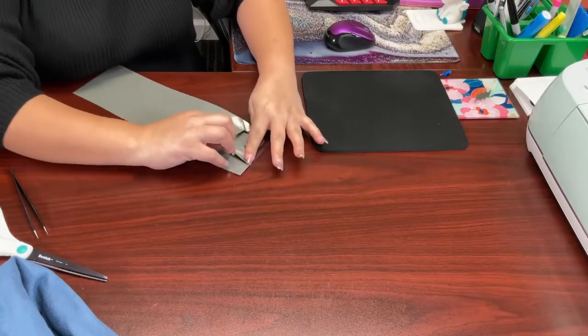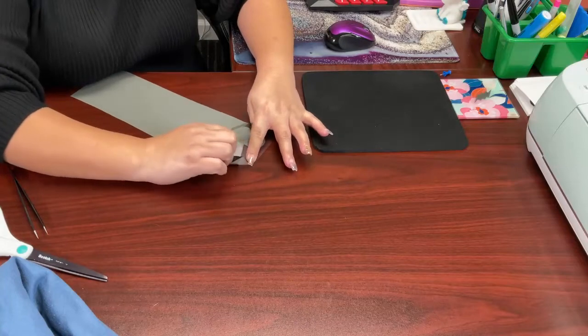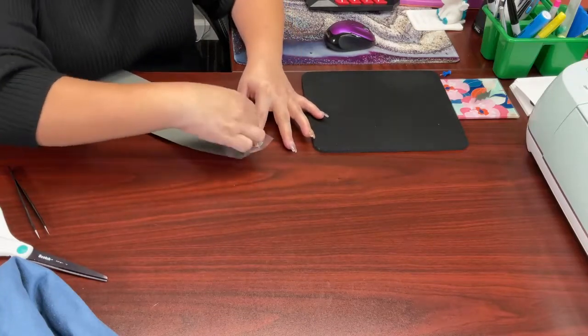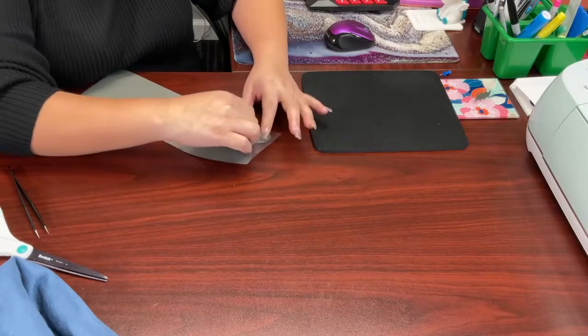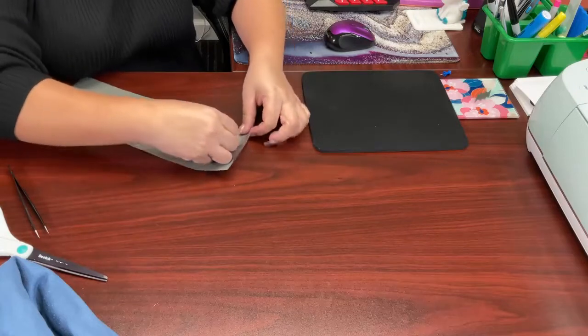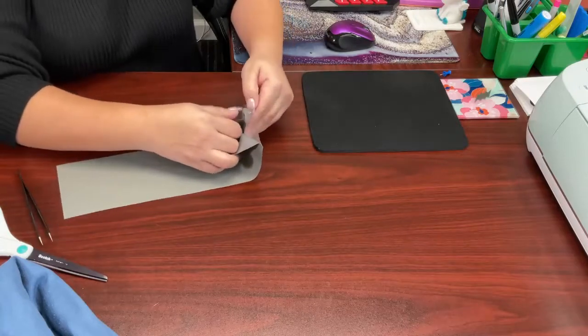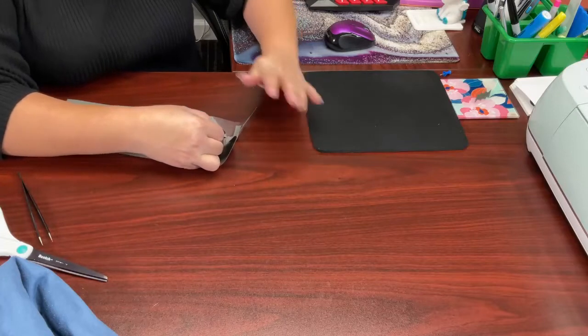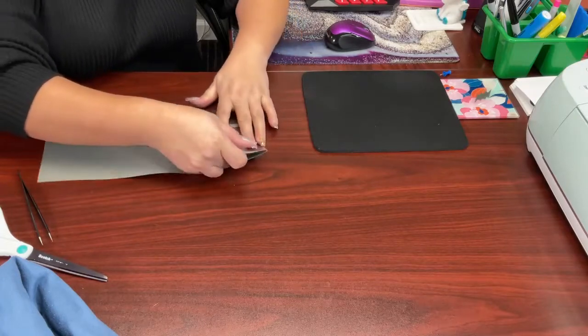I hold down and pull at an angle. I hold down and pull. Pull down and pull.